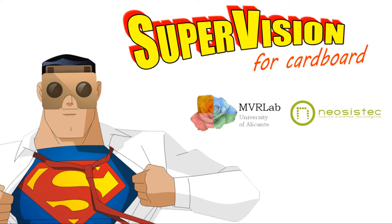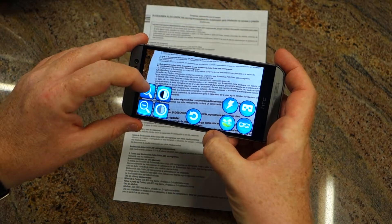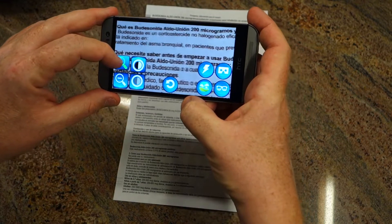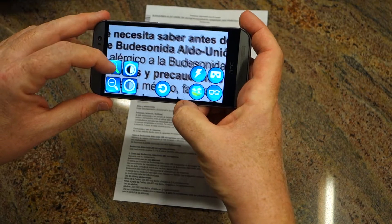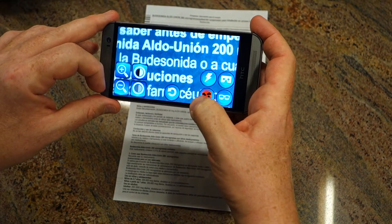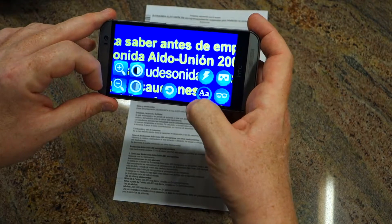SuperVision is an advanced magnifier for the visually impaired based on Google Cardboard. You can use it without a cardboard unit, converting your smartphone into a portable electronic magnifier. The application allows you to easily control the zoom, the contrast, and the color mode of the image. Three natural and six synthetical color models are supported.